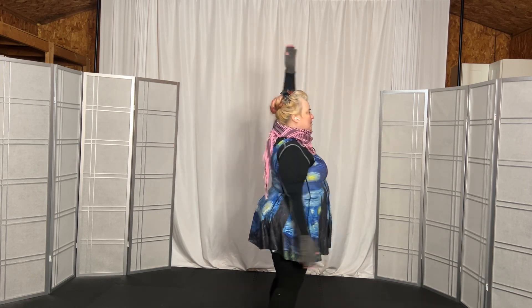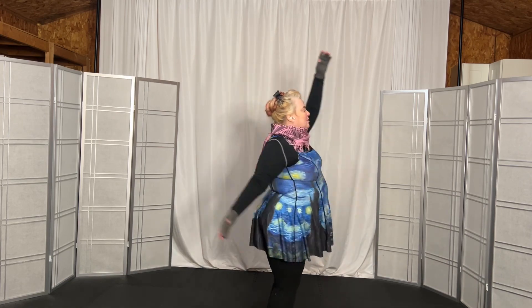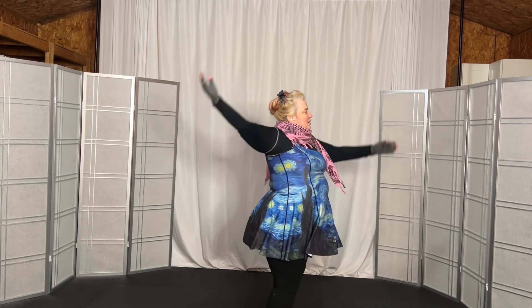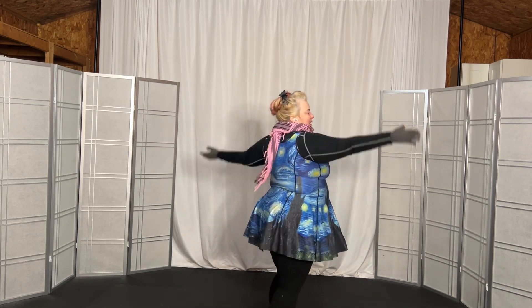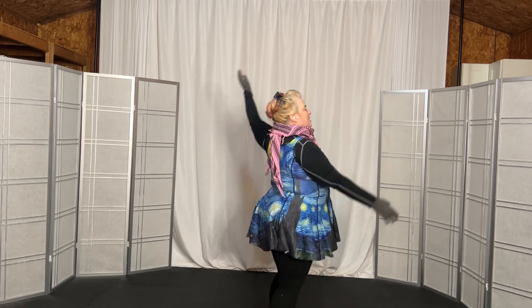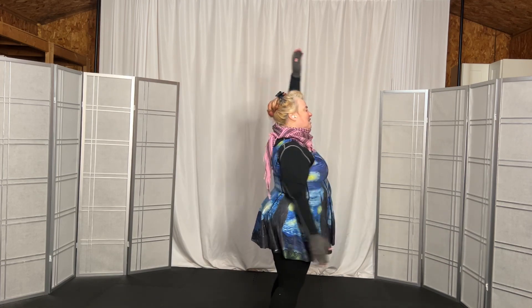Reverse. And 1, 2, 3, 4, 5, 6, 7, 8, 9, 10, 11, 12, 13, 14, 15, 16, and done.